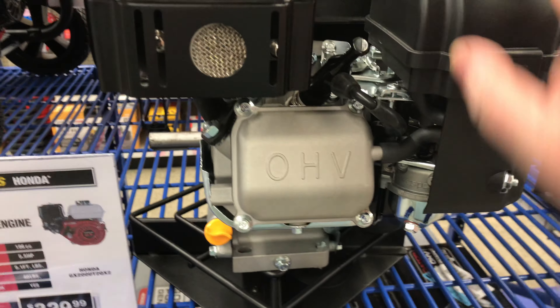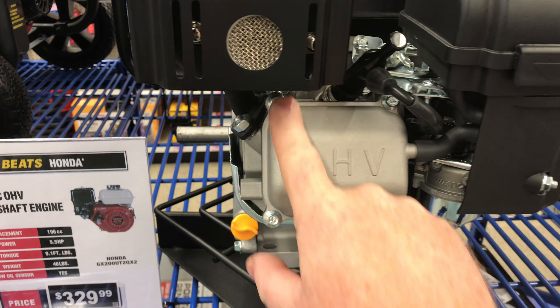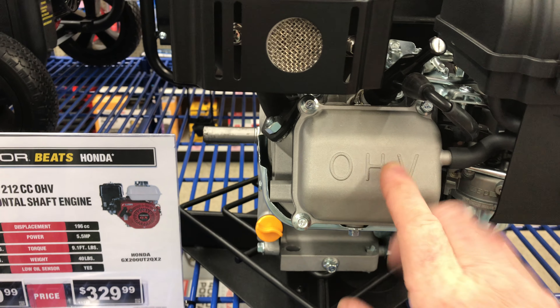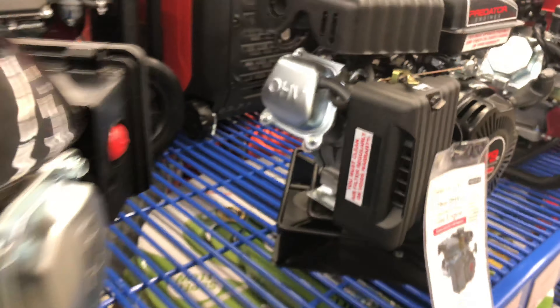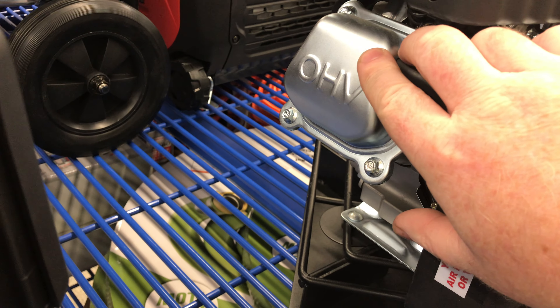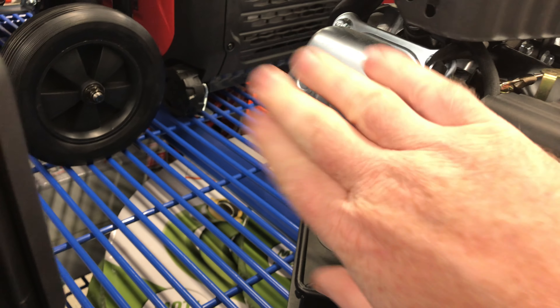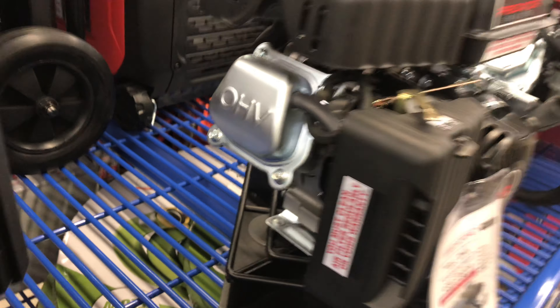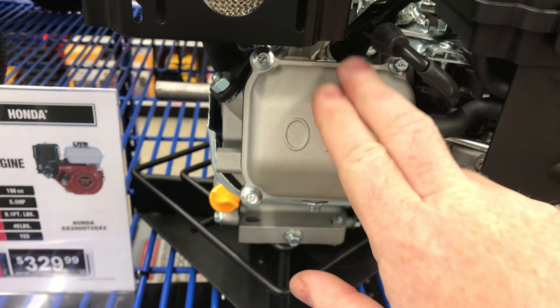You'll see here this happens to be the Hemi style, which has the cast aluminum valve cover. If you were to find one with a shiny valve cover — very similar to this one on the small 79cc engine — that shiny metal cover would be the non-hemi. So again: shiny metal = non-hemi, and cast aluminum = Hemi.